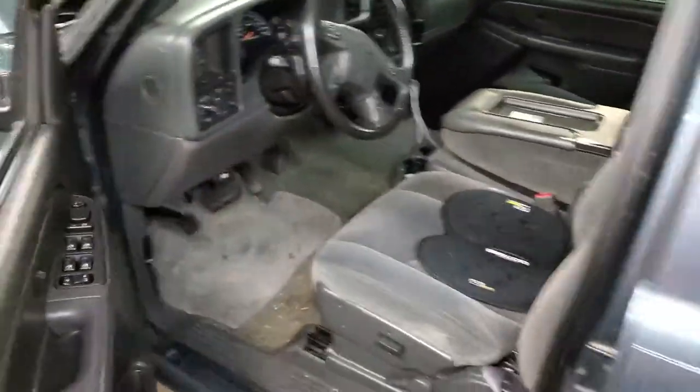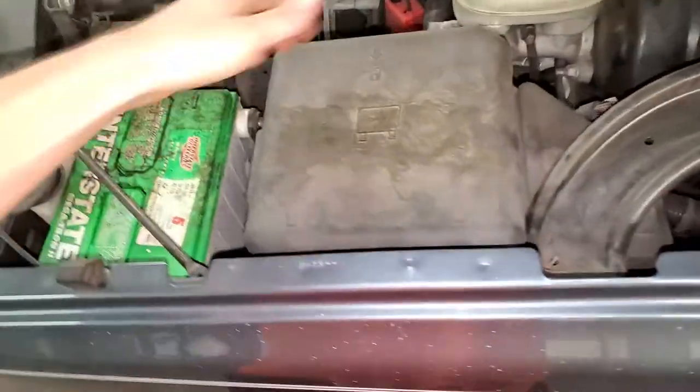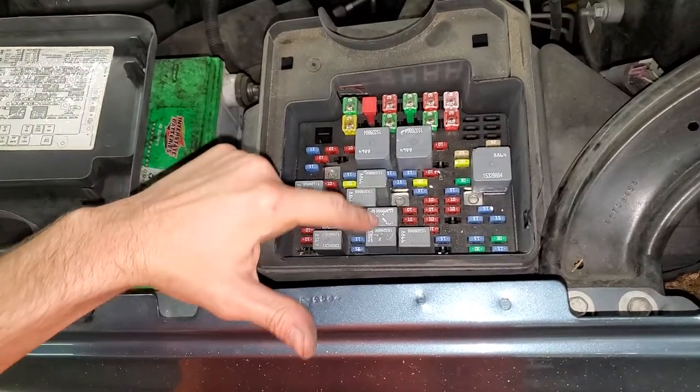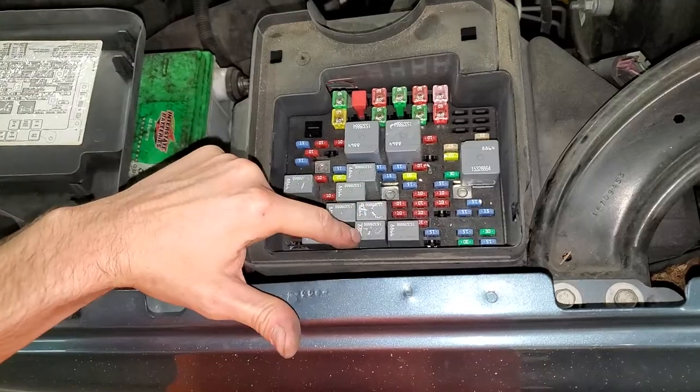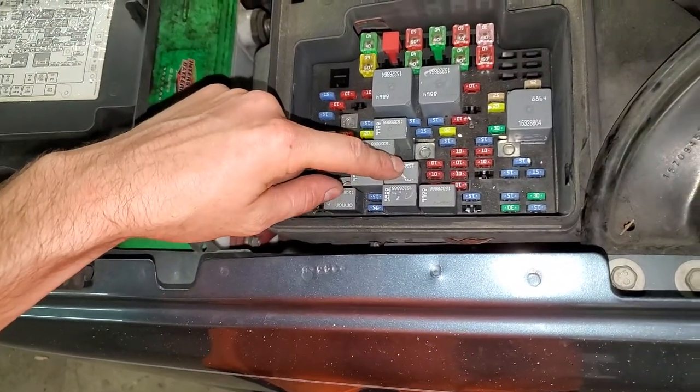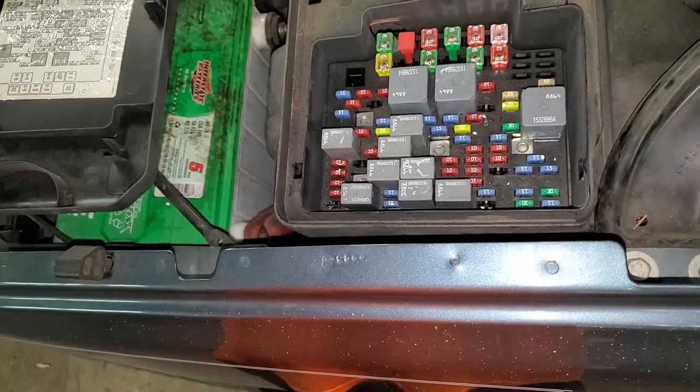So the horn works — we know our horn relay works. What that means is, as a troubleshooting step, you can swap the horn relay with the AC relay. So that's going to be your AC relay. Swap it with the horn relay if you know that your horn relay works.